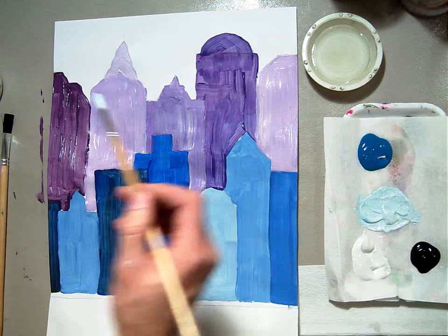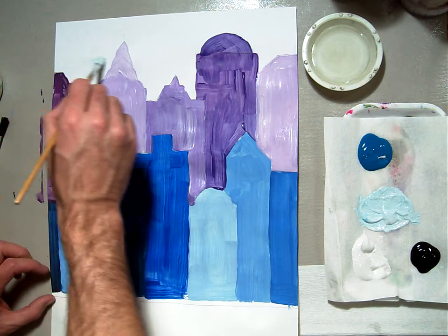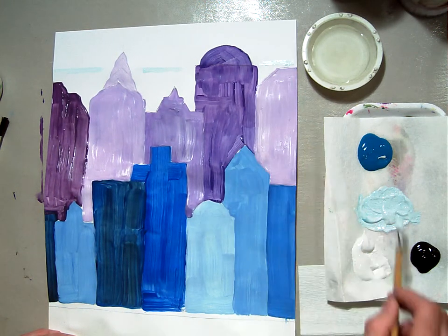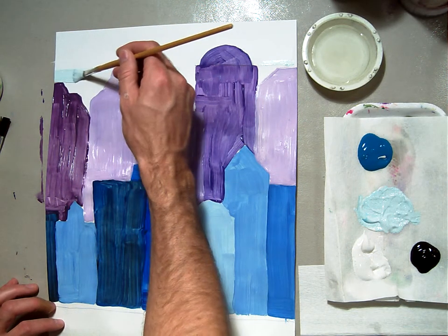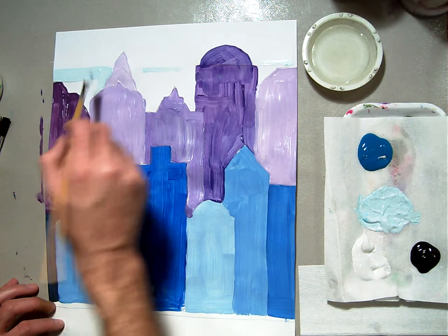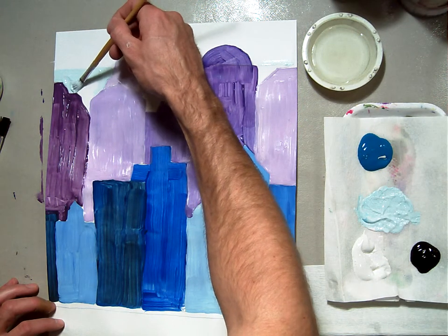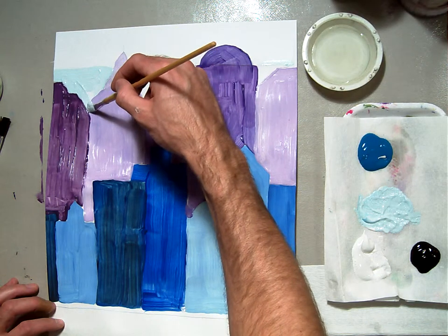We're going to paint this into a row. I'm going to take an imaginary straight line here, and then paint below that. I'm just going to take this brush and pull it across and edge it right next to my building. If you overlap your building ever so slightly, that's all right, as long as you cover it so it looks like you meant to do it. Let's not have sloppy brushwork.